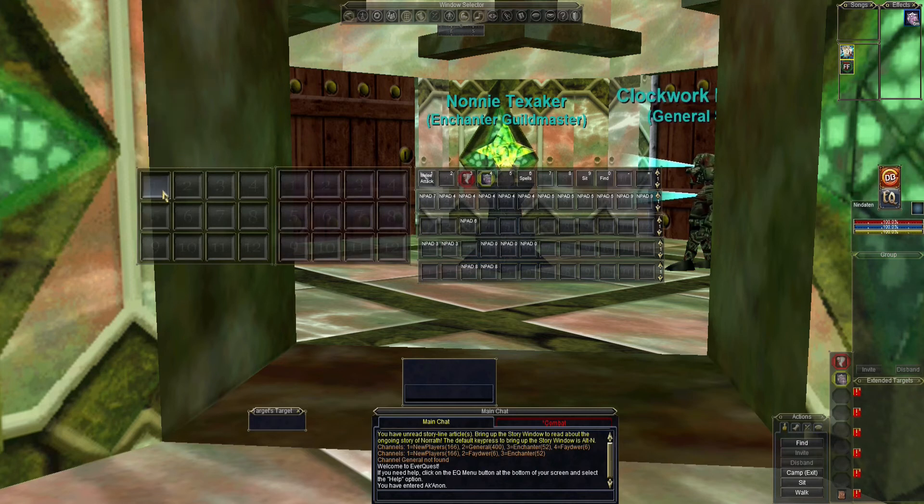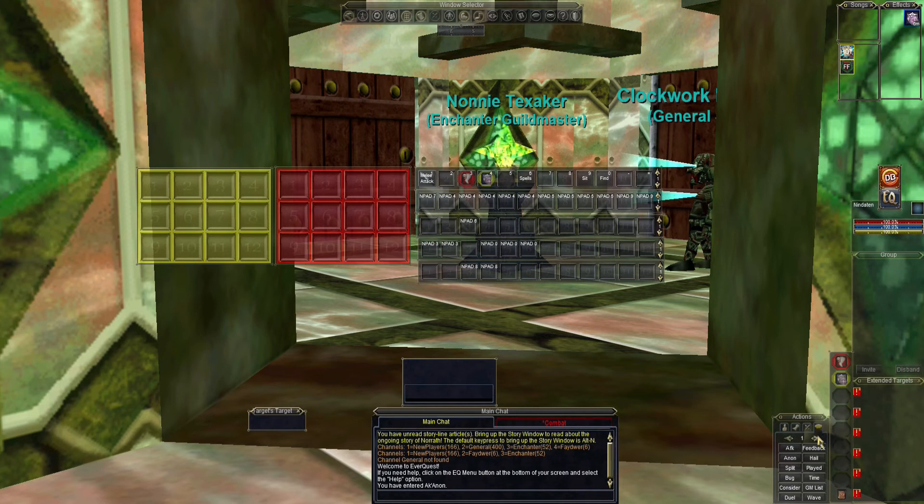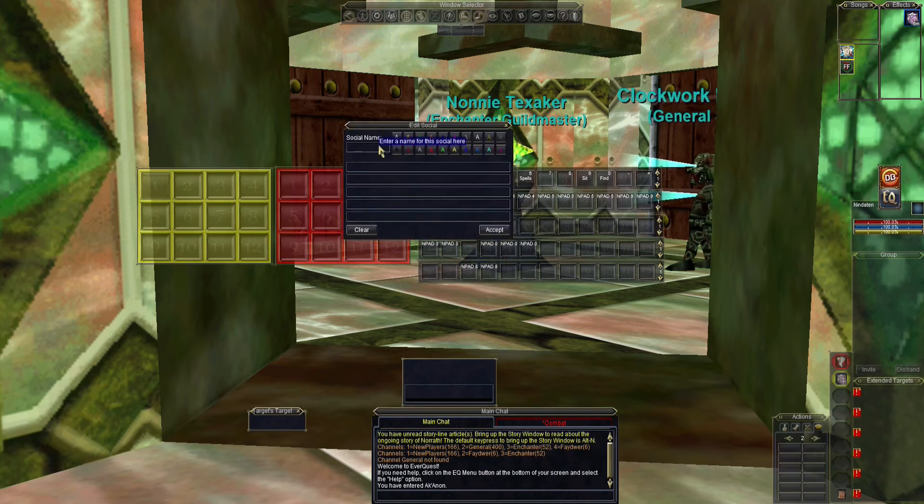I tend to use reds for burns, browns for utilities. You can color code your hot bars and then assign whatever social keys you want, and you can give those social keys a contrasting color — something that will ideally stand out in your hot bar. In this case I've chosen yellow, so I'm going with blue to make it stand out.